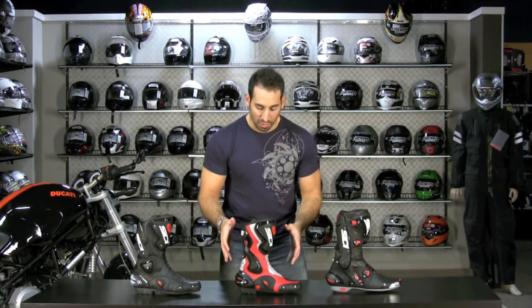What they've basically done with the Cobra is they've taken some of the higher-end elements out of the Vertigo but used all of the typical everyday track day, race, and riding features that they could get, and they've come out with a boot that won't break the bank.